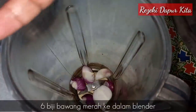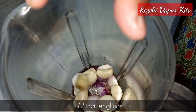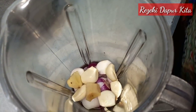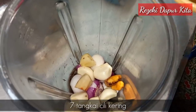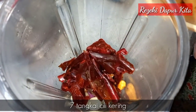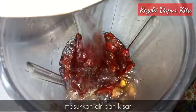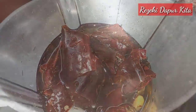Kita masuk 6 biji bawang merah ke dalam blender, 5 ulas bawang putih, setengah inci lengkuas, 1 inci halia, 1 inci setengah kunyit hidup. Saya masukkan 7 tangkai cili kering jenis buah besar, sebab buah besar ni dia tak pedas. Kita masukkan air sikit, lepas tu kita kisar sehingga halus.